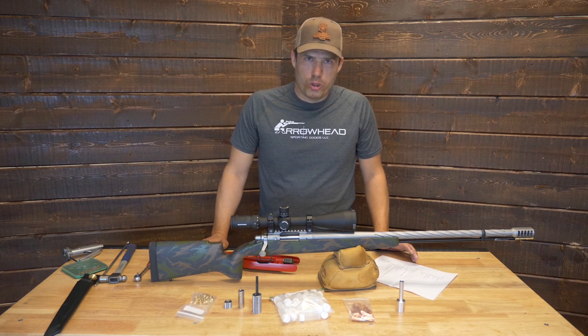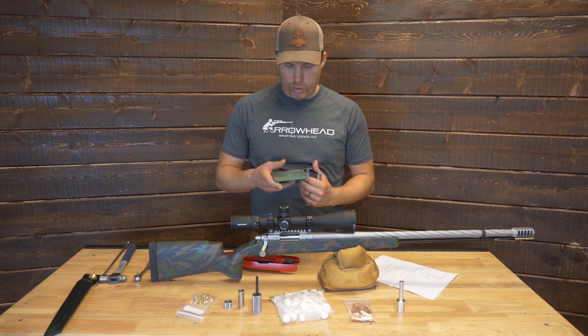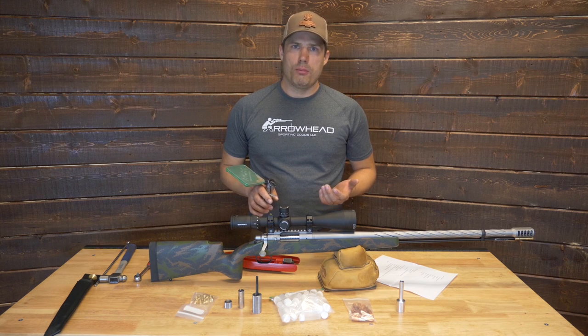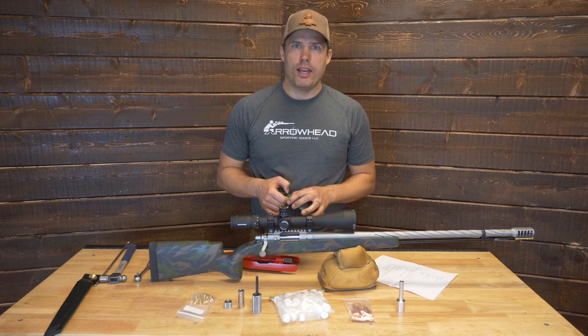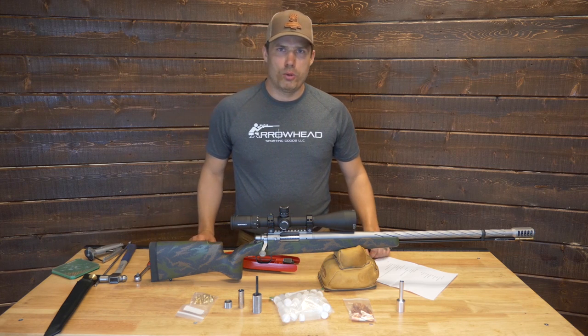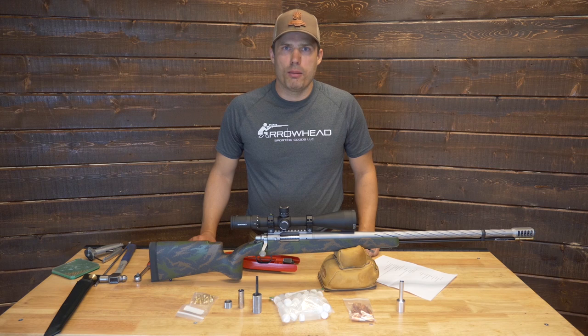I also don't include a hand primer — which is this thing over here for priming the modules. It's available for purchase through the website, but once again, a lot of my customers already have these because they reload. The case head size on the modules is 308, so generally if you have reloading equipment, you already have the shell holders required to prime those modules.